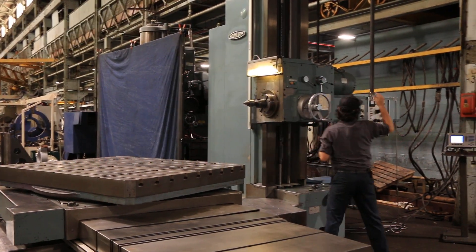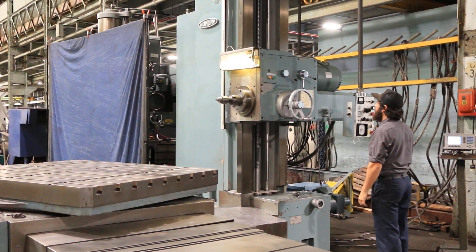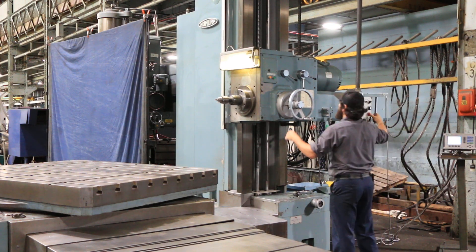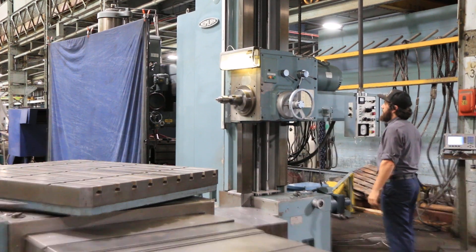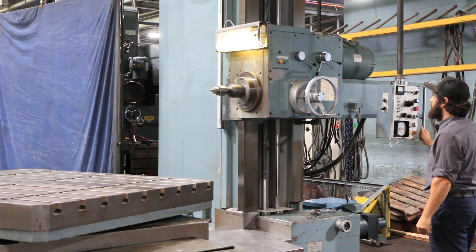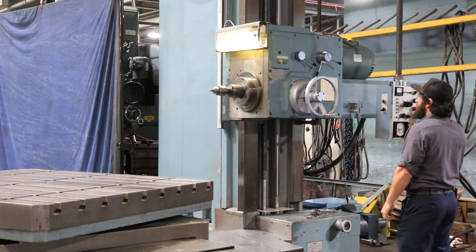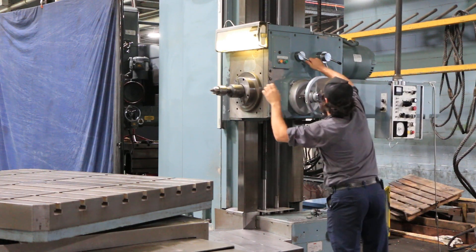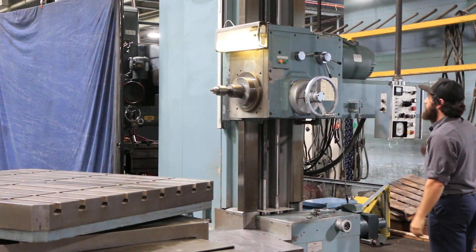Changing spindle speeds. That's 54. That's 111. Spindle speeds go all the way from 21 to 1200 RPM. That's about 200.